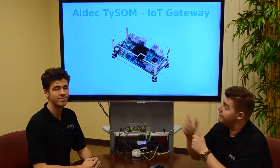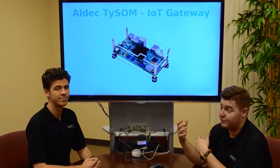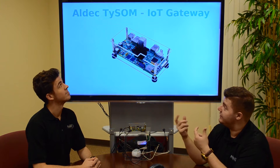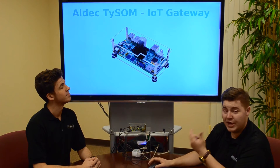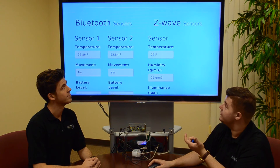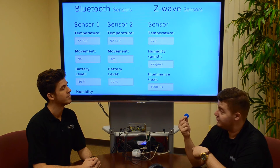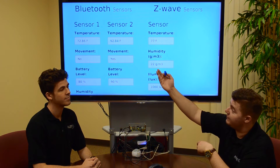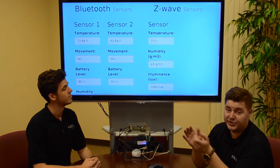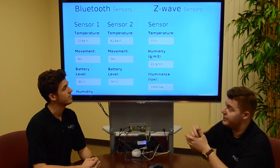Here we have the demo running. We've pulled up the web page that's being hosted by the Tysim, where you can view all of the live data being streamed from your sensors. At the top of the page it says Aldec Tysim IoT Gateway. Scrolling down, we can see the data being read off of our Bluetooth sensors and Z-Wave sensors. I've actually been holding Sensor 2 for a while now, and you can see it has a little bit of an elevated temperature, indicating movement — that's just because I've been holding it in my hand, warming it up, to show the difference in the sensors.